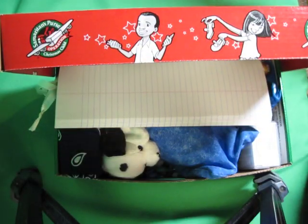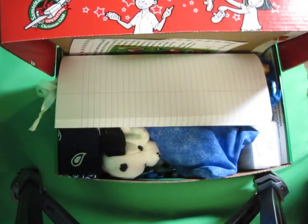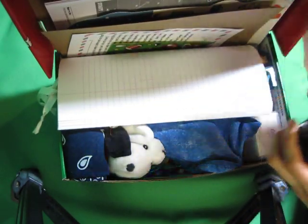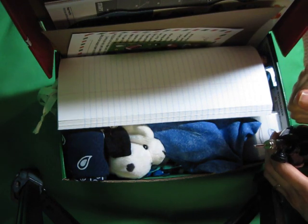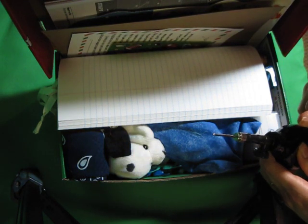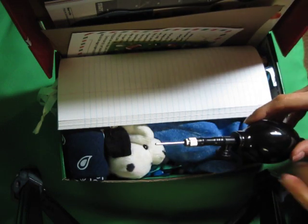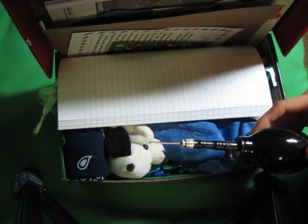Obviously, the first thing you're going to have to do is deflate the ball, because it is not going to fit in the box. How you do that is you take the needle off the pin, put it in, and squeeze the air out. Please note: you don't want to squeeze it too hard or you may push the needle through the tip of the bladder. I don't really know how you tell that, but be careful.